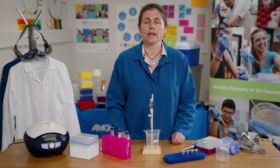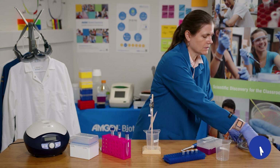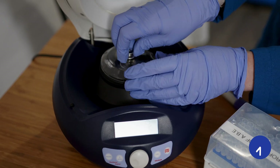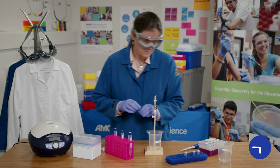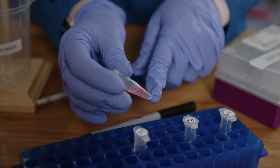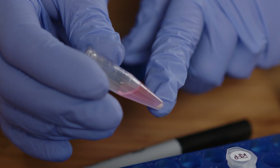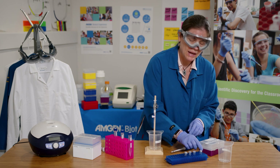Next I'm going to separate the cell waste by centrifuging the lysed cells for 5 minutes. The solution at the top — the supernatant — contains my RFP and some other proteins, while the pellet at the bottom contains the cell waste and debris. I can tell this because my supernatant is pink but my cell pellet is white. Now I'm going to take 200 microliters of the supernatant and add it to my super tube.